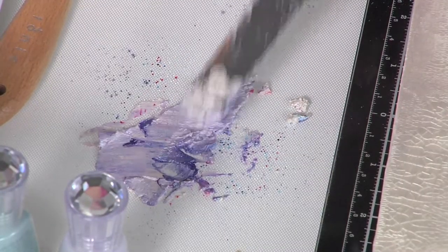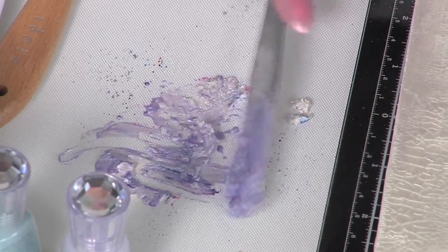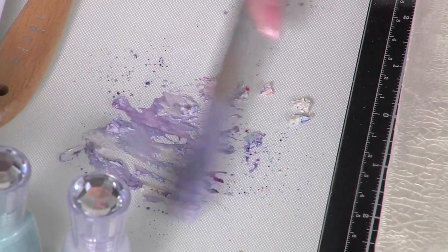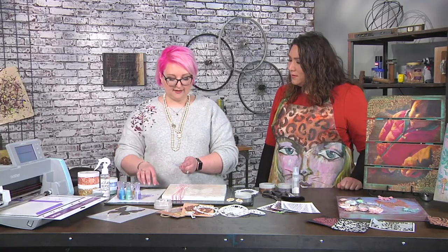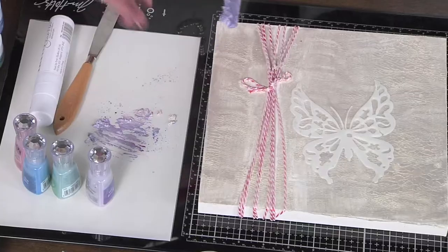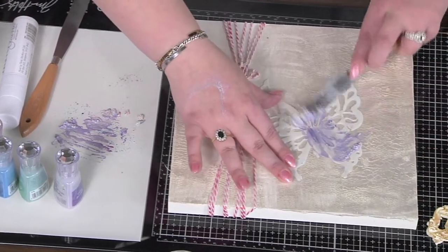If I work it in less you can see I get kind of all of those ripples — I love variegated color. So are you working on a piece of glass to mix? This is a glass mat and then this is a non-stick mat, so it makes easy cleanup. So all I'm going to do is just like icing a cake.